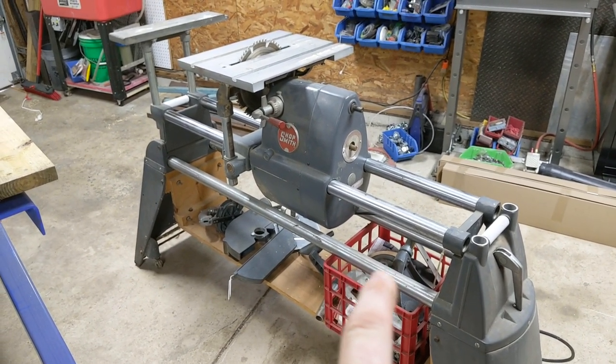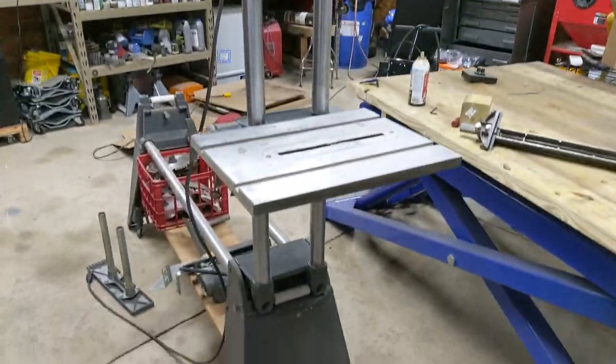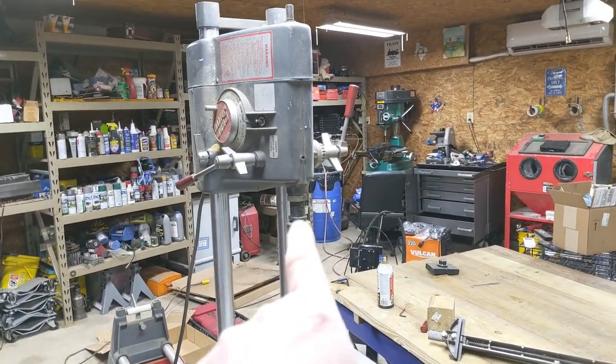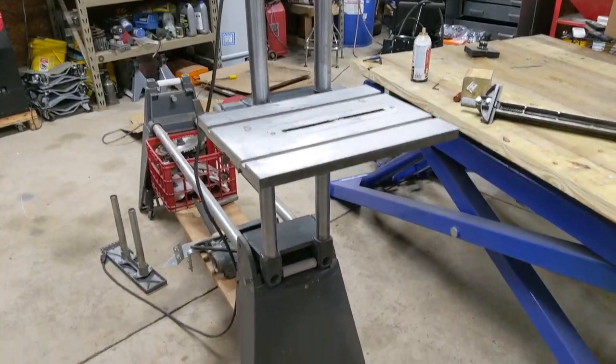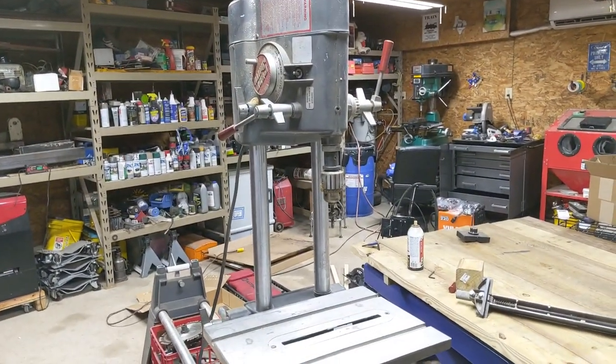I'm going to set this up in drill press mode so you can kind of see how that functions. I have it set up in the drill press mode and it really only took a few minutes to do this. I had to change out and put the chuck on it, but that was just an Allen wrench. Then set it up and there's a lock that you lock it in place down here, and it is now set up as a drill press.